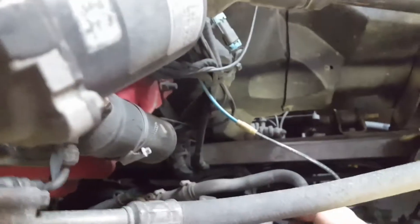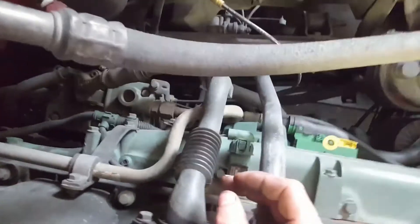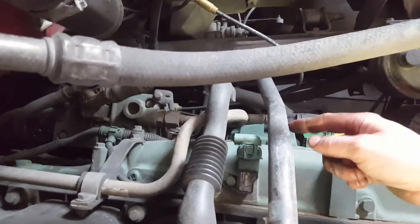Next, you want to remove this air compressor line and this EGR pipe here. To do that, you've got two 14mm bolts — some trucks only have one. Then you have a 7mm bolt here, and sometimes it might have a bracket on this hose that attaches somewhere here on the air intake manifold.